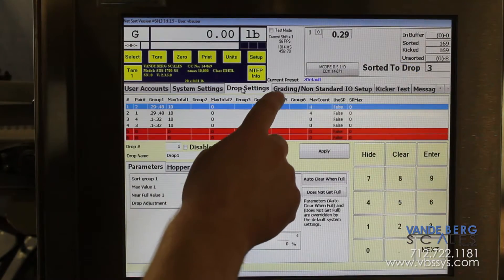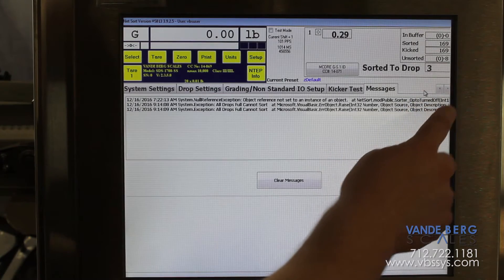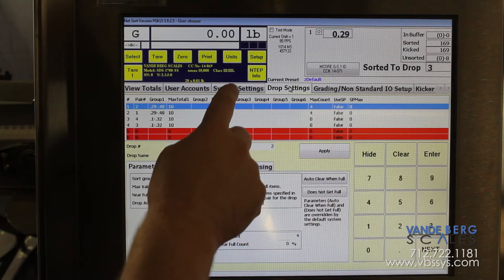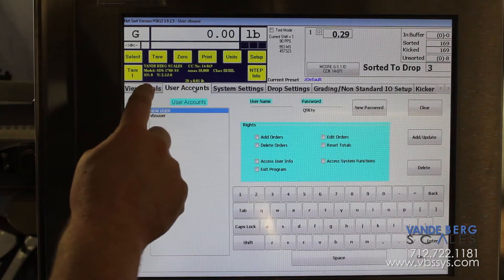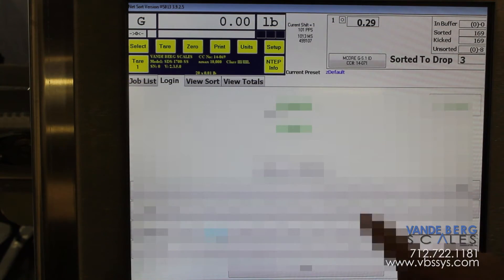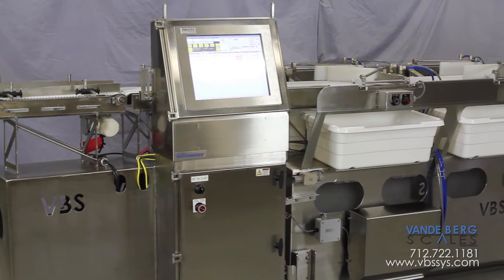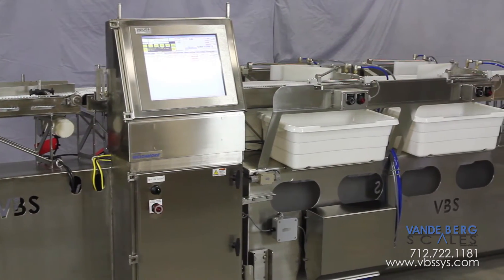We use a large color touchscreen to enter parameters and display data. The operator can change parameters with minimal input, thereby saving time between line changeovers. The sortation software can be password protected, allowing only authorized personnel to make changes. This automated system results in faster production, leading to cost savings. This unit will pay for itself with labor reduction and efficiency improvements.